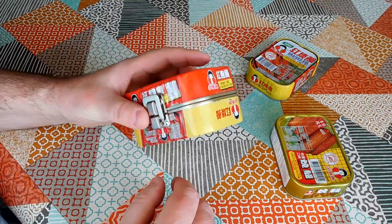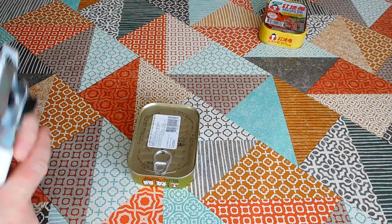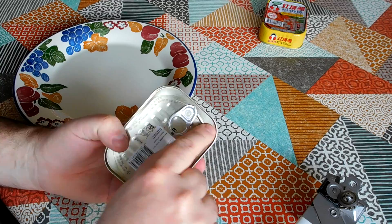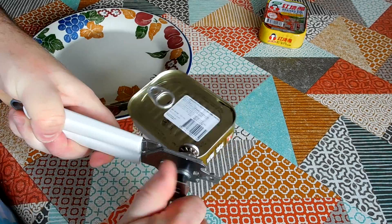On with the show. So braised eel — which one shall we open? I think we'll open this one today. They're quite similar inside. Let's get a plate. They are pull-tab open things, but I despise these pull-tab cans. They just break your fingernails, and they also leave a sharp rim inside the can. So I'm going to use a can opener even though it's not prescribed for this product.